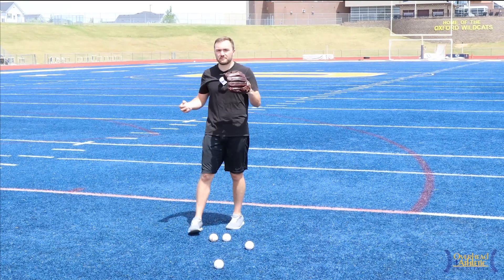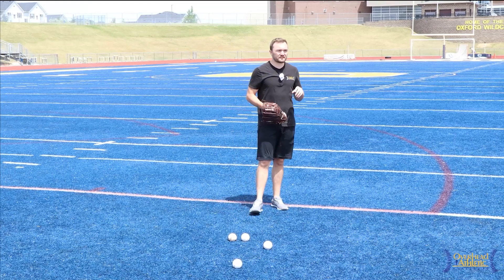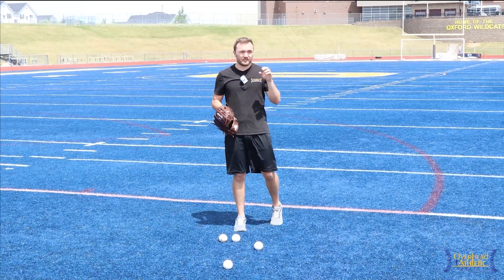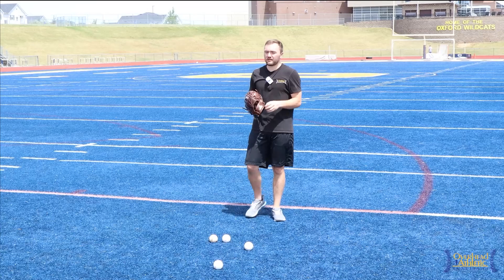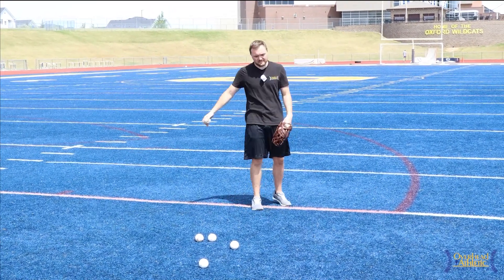We'll talk about the four biggest mechanical errors that our youth throwers make. The reason I'm making this video is because we see a lot of mechanical inefficiencies in our youth throwers and sometimes we incorrectly diagnose these things. I want to identify four of those for you so that we can be more accurate in our diagnosis and in our prescription of throwing drills to work on these things.